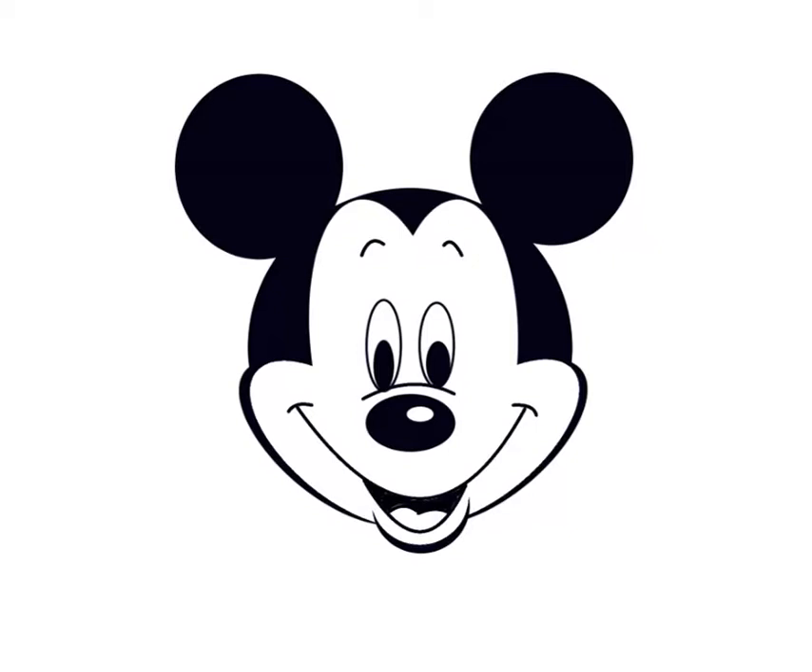First thing that you do is you draw a circle. Add on a couple of ears, again circles, and now you've got the corporate Mickey Mouse.